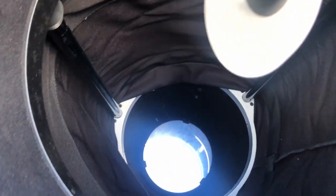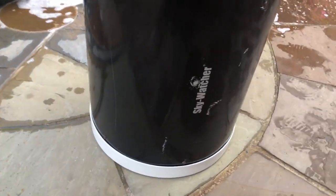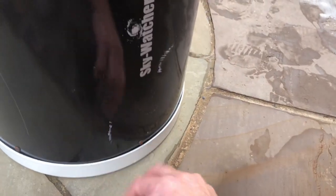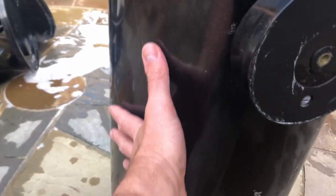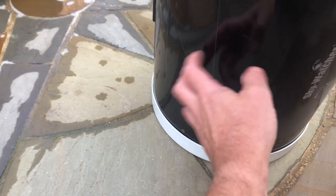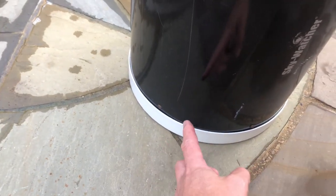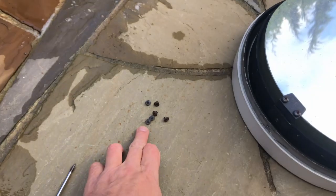In order to gain access to the mirror, what we've got to do is remove a series of Phillips head screws around the edge and around the spider there, and then this old tube assembly will pull out fairly straightforward. So what I'm going to do now is remove the tubing mechanism just to show you the rear mirror cell with the mirror included in it. We've removed the screws — there were just six of them — and now we can see the mirror.